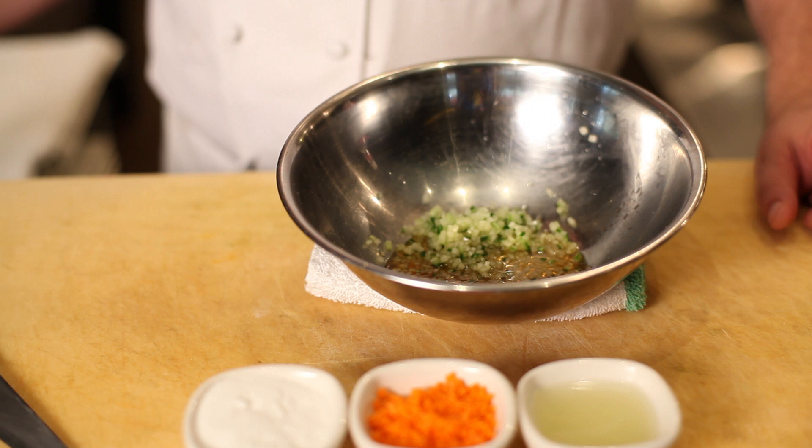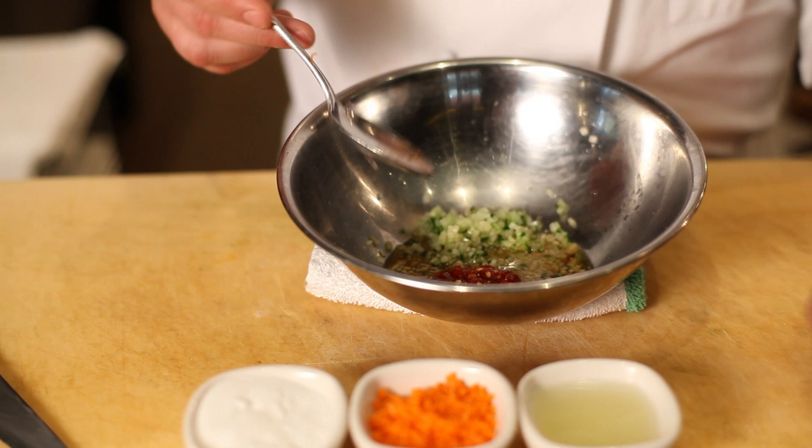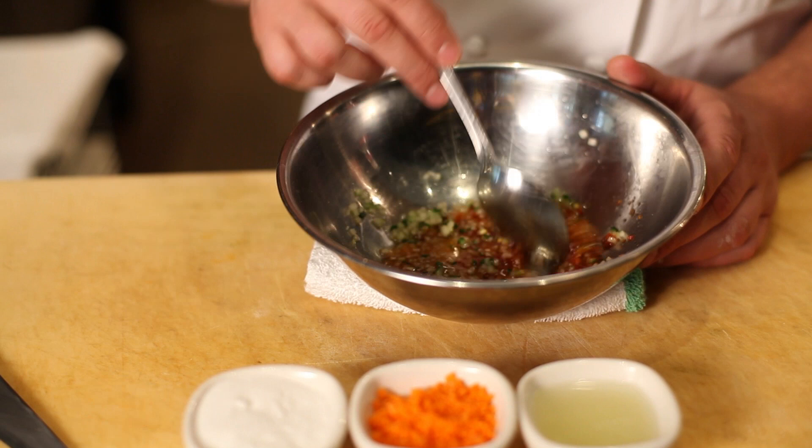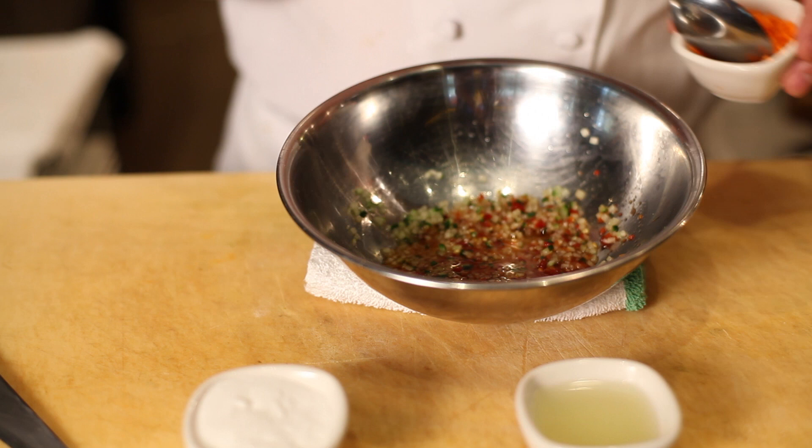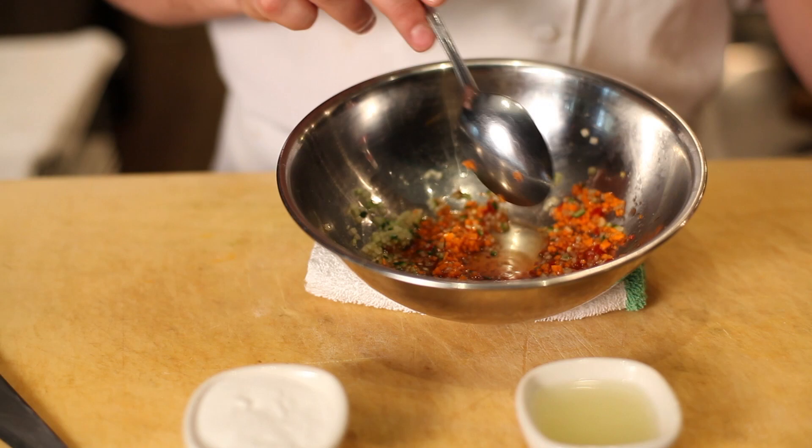We've got some chili sambal. This is that beautiful sort of — everybody should have a little bit of this in their fridge. It stays like ketchup. You can put that in. Super intense and spicy, a little teeny bit garlicky, mostly heat coming from it. Really good. Then you're going to do some diced carrot. This adds a little crunch to your sauce.